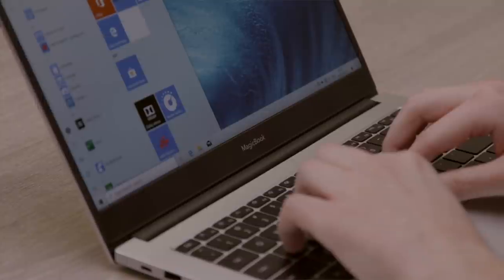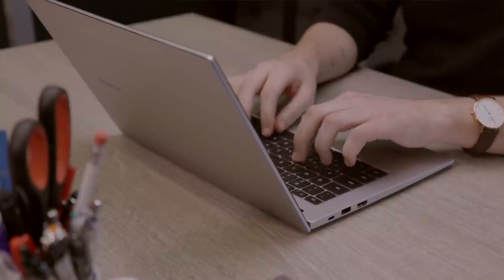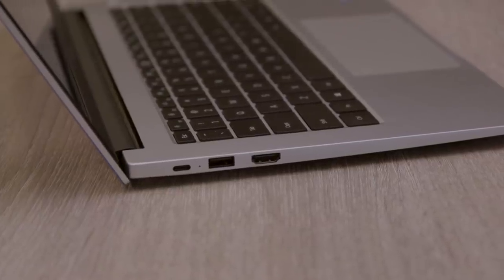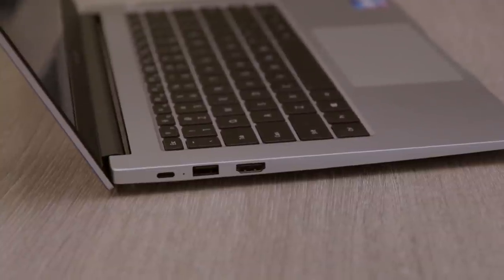Honor is releasing a MagicBook 14 and a MagicBook 15, which makes a lot of sense. They are very, very similar laptops — internal specs are almost identical. Obviously the 15 is a little bit bigger and a little bit heavier, about 0.2 kilos heavier, somewhere around 1.5kg versus 1.3kg for the 14. Otherwise they're very similar looking and have the same ports: USB-C, but also USB-A and HDMI, which is really nice.